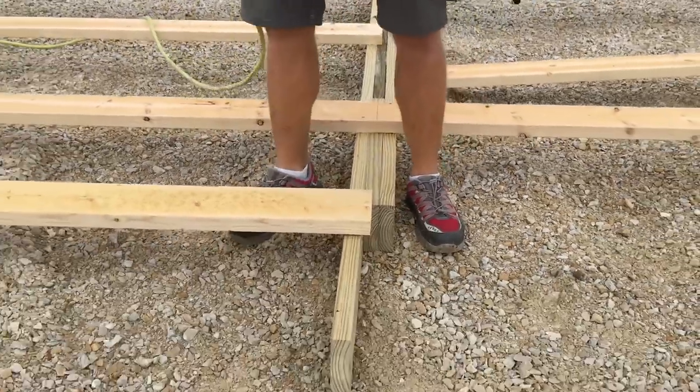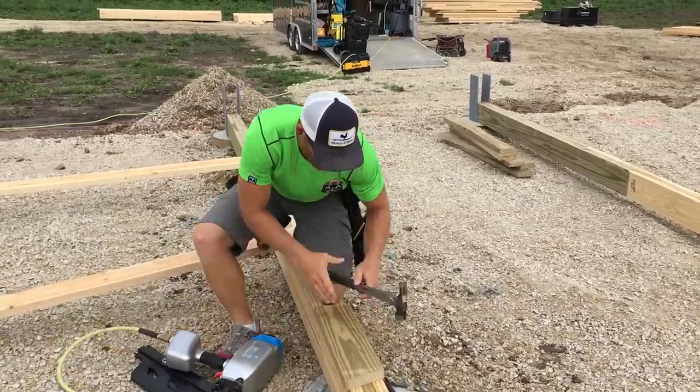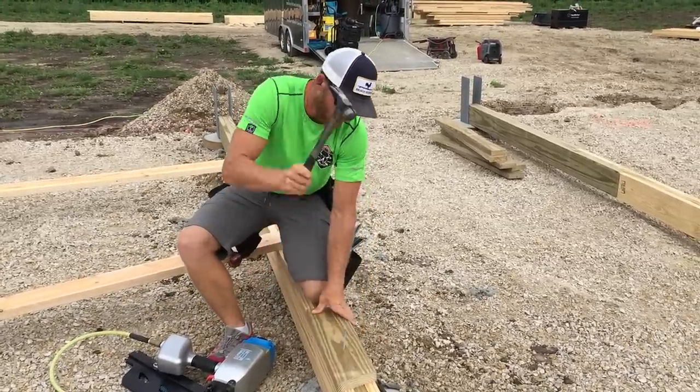This thing is amazing. Alright, a little demo for you guys. Fastgo Nail, 20-penny nail, ring shank.